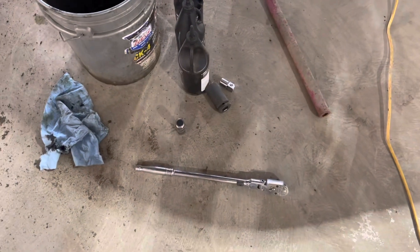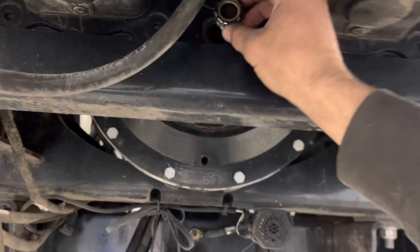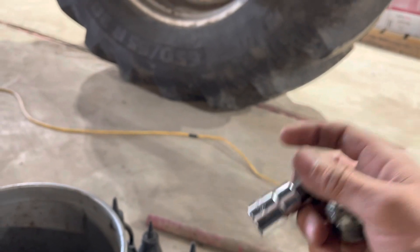I took the sight glass off — I had a fairly decent ratchet on there and had to put a snipe on it, it was tight. Then the drain is right here and that is a nine-sixteenths allen. I can't see that nine-sixteenths allen key so I just drained the oil out the bottom.